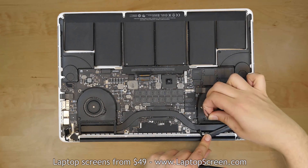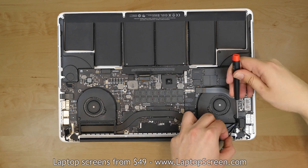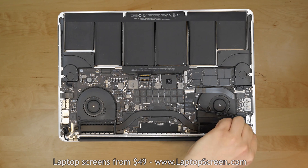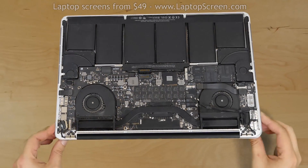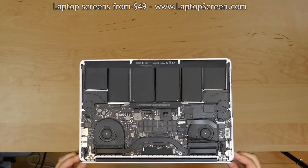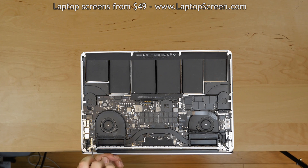Carefully unglue the wifi and the iSight cables from their routing channels. Remove two rubber covers from the hinge screws and set them aside. Remove any remaining adhesive pads from the hinge screws. Carefully open the display at a 90 degree angle and hang it off the desk edge. Using a Torx 8 screwdriver, remove 6 hinge screws, 3 on each side.